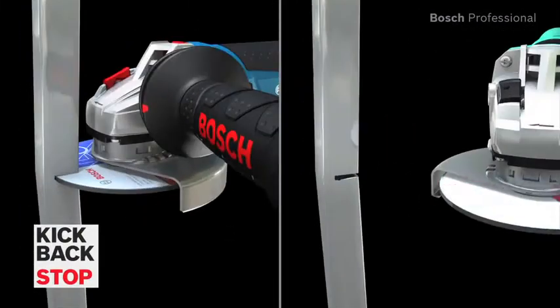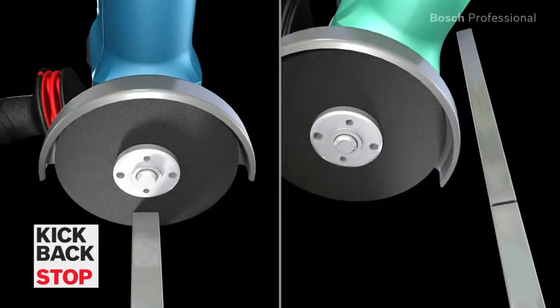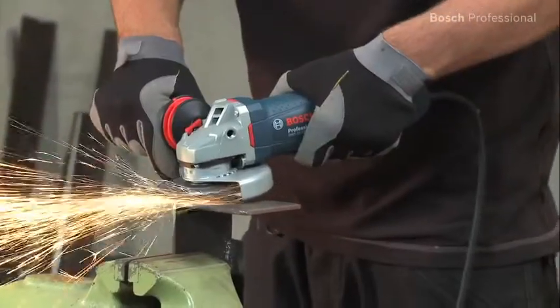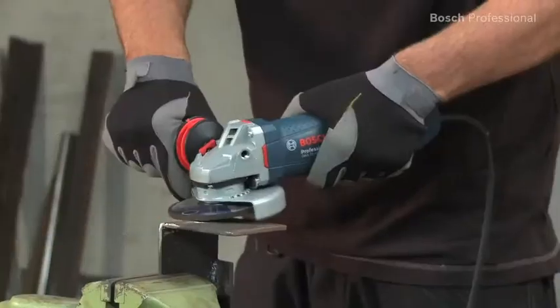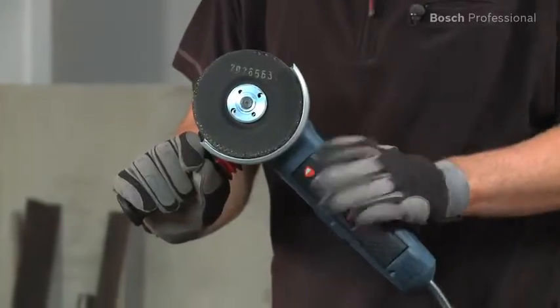Thanks to their kickback stop function, they automatically detect when the disc is jammed and shut the tool down immediately. The restart protection prevents the tool from automatically restarting after a power cut.